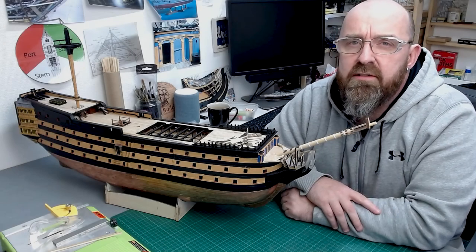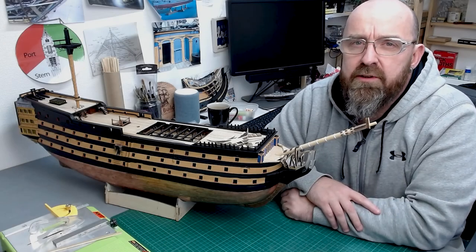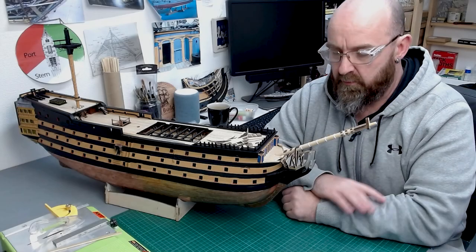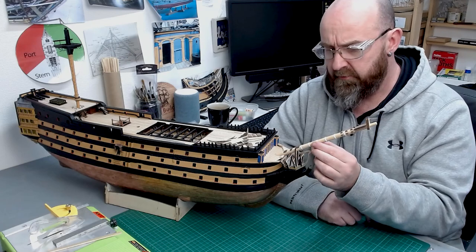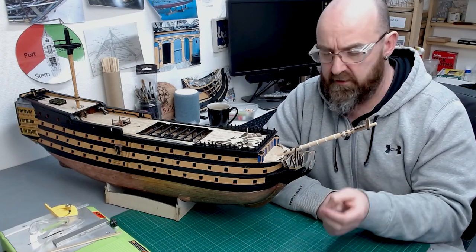Hello everyone and welcome back to part 69 of building HMS Victory. In today's video we're working on the bowsprit, and there's quite a lot to do with it — quite a lot of sections that needed doing.